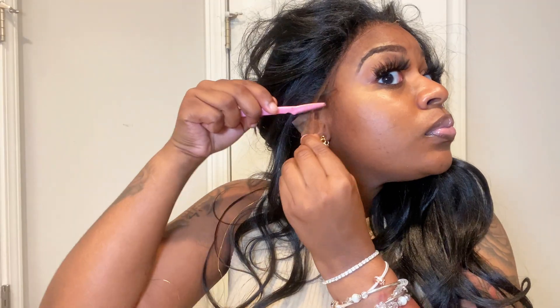I'm going to go ahead and cut the lace off. With this unit, I really didn't do too much gluing — I did glue the front area but not the ear tabs, and I believe you can pretty much wear this wig glueless. As you can see, without the lace, the wig is so flat out of the pack. I'm going to comb the hair I plucked because it's giving a frizzy look.